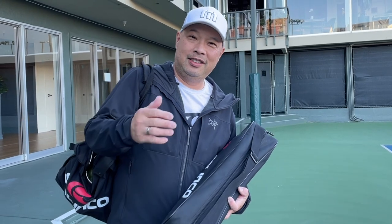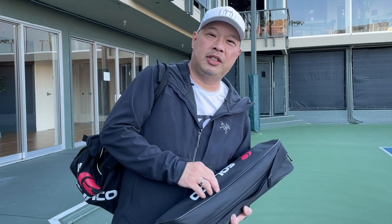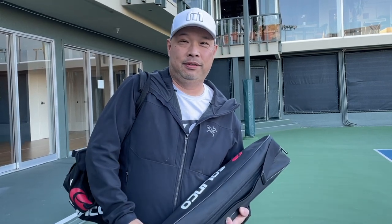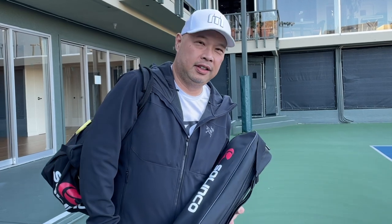It's the Solinko portable teaching cart — 180 ball capacity. As easy as it gets for your teaching. Get yours today. Thank you for watching Tennis Spin, where we put our spin on your tennis.